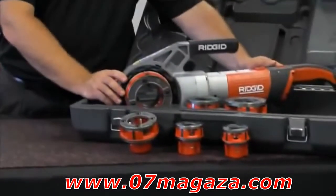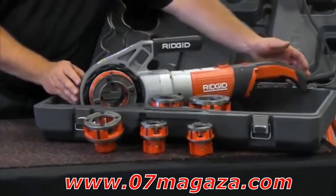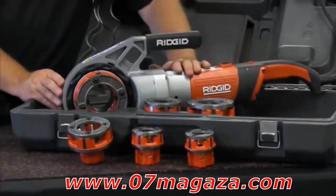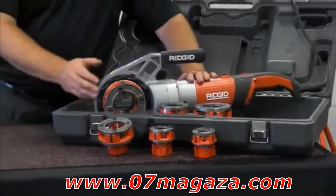The 690i has a capacity of 1⅛ inch to 2 inches. The unit is approximately 24 inches long and weighs about 21 pounds. The motor is a 1270 watt motor that turns the die head at up to 32 RPM.